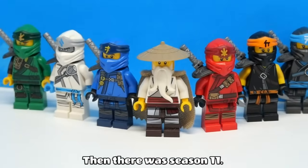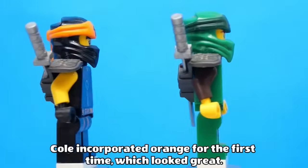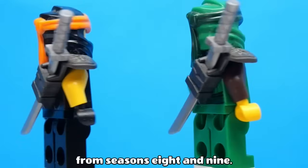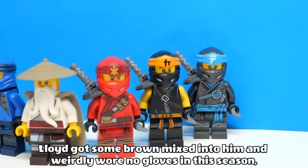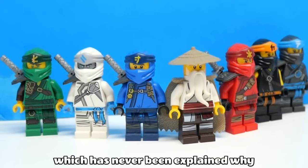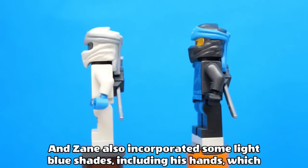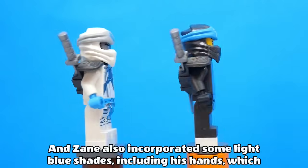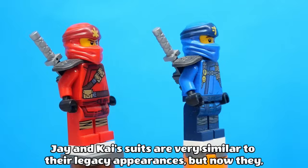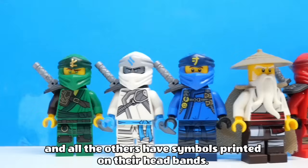Then there was season 11, and the ninja's suits here used the same template from Legacy but with new colours. Cole incorporated orange for the first time, which looked great, and kept up the sleeveless appearance from seasons 8 and 9. Lloyd got some brown mixed into him, and weirdly wore no gloves in the season, which has never been explained to this day. Nia was primarily gunmetal grey with some azure, and Zane also incorporated some light blue shades including his hands, consistent with his Ice Emperor appearance. Jay and Kai's suits are very similar to their Legacy appearances, but now they and all the others have symbols printed on their headbands.